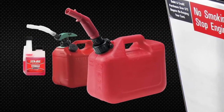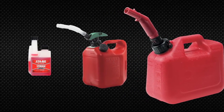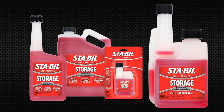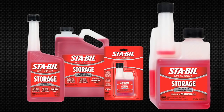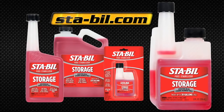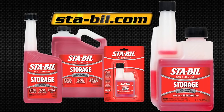Adding Stabil to your gas cans is an easy way to ensure all your equipment is treated. So remember, when you store, start with Stabil fuel stabilizer and you'll be rewarded with quick and easy starts after storage. For more information and to learn about other Stabil branded products, visit Stabil.com.